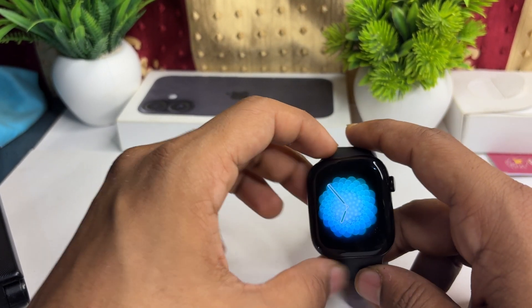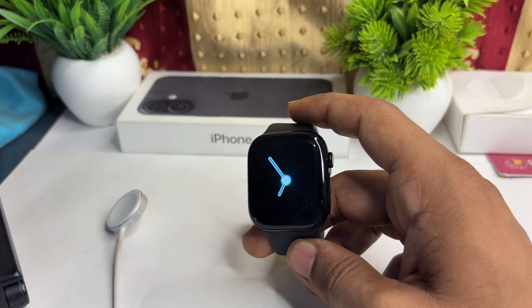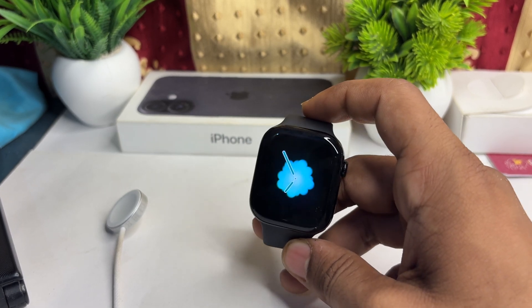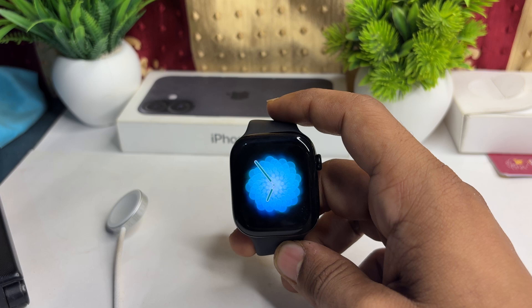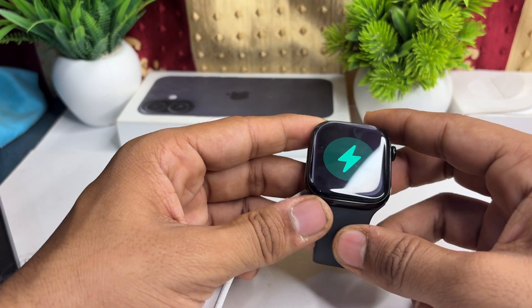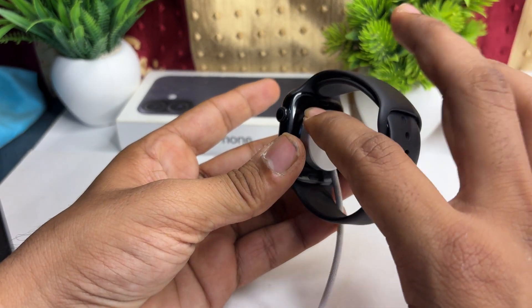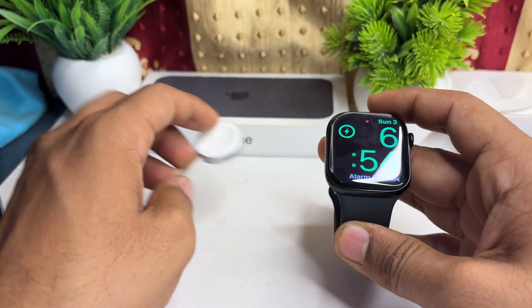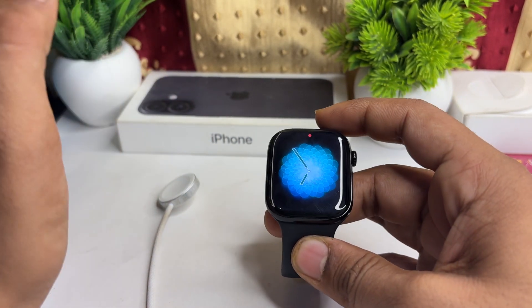If you want to fast charge your new Apple Watch Series 10, here is how you can do it. Simply use the Apple official USB Type-C magnetic fast charging cable, which is essential for fast charging. It features a USB connector and a magnetic charging dock pad especially designed for Apple Watches.